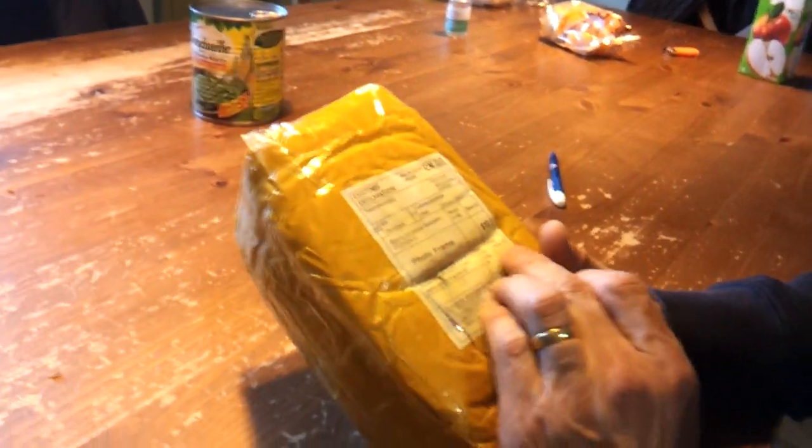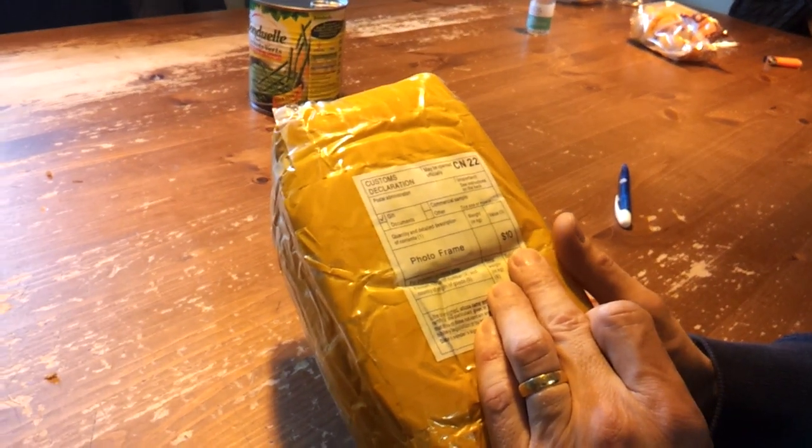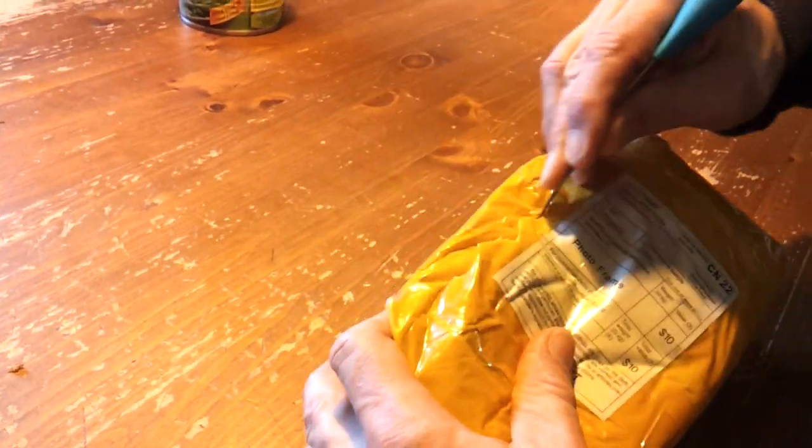It is declared as a gift and as a photo frame with a value of $10 in order to save tax. So you see it is completely closed. I will open it with you very carefully.